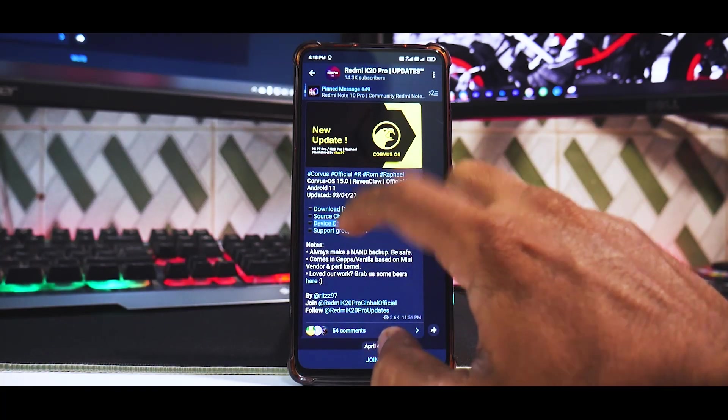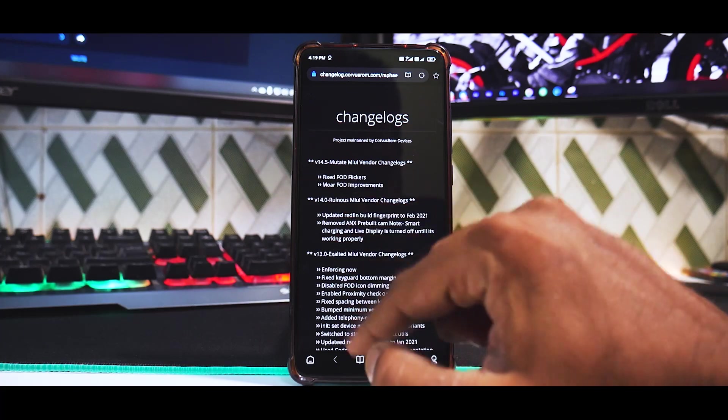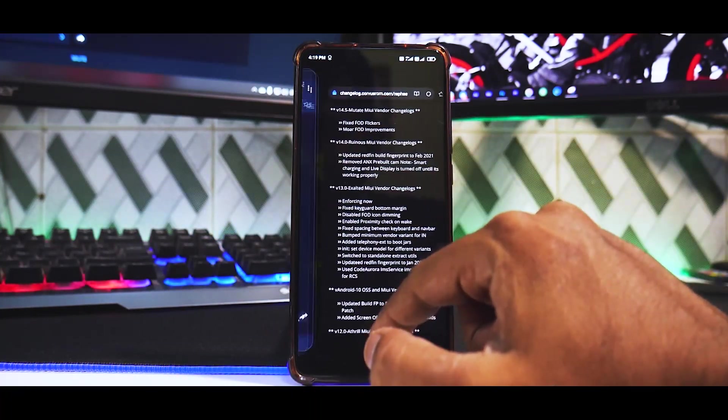Let's see what we have in the device changelog. They have a bunch of fixes — you can pause the video and have a look.